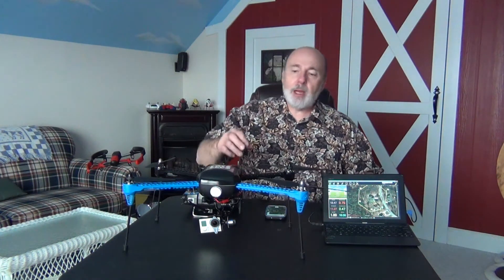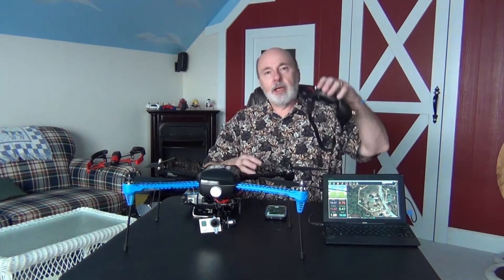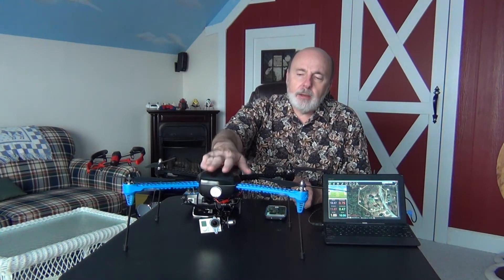If you want to take it one step further, 3D Robotics does sell a whole FPV — first person view — kit for this. I've got a little transmitter and a set of goggles, so when I have the goggles on I'm actually looking through the camera. You can send it out on an autonomous flight and the whole time still watch through the goggles, which is pretty cool. You can also use a monitor as another option.